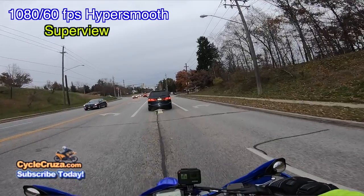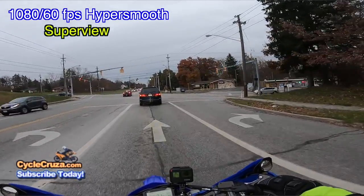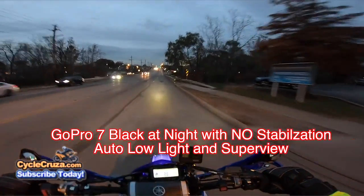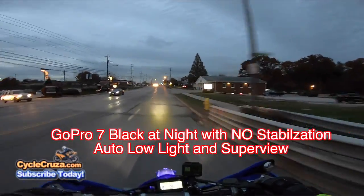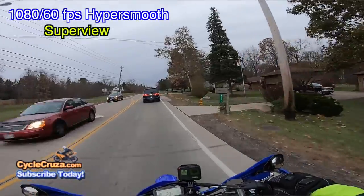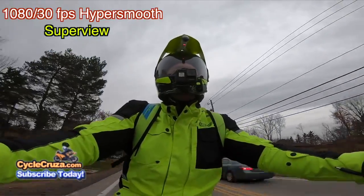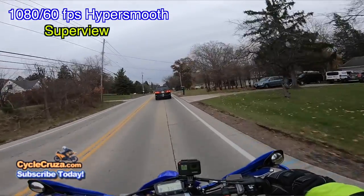If you cut the HyperSmooth off — the stabilization — then you won't deal with that. So when it starts to get dark, go ahead and cut that stabilization off. That's what you have to do, because it just doesn't look good at all.